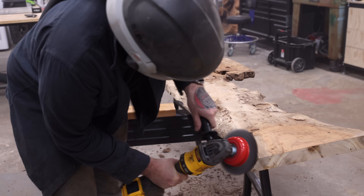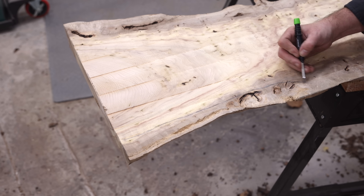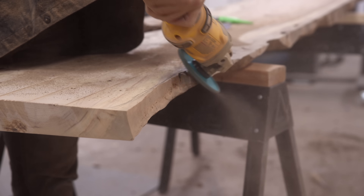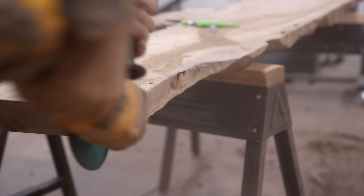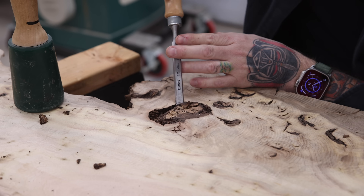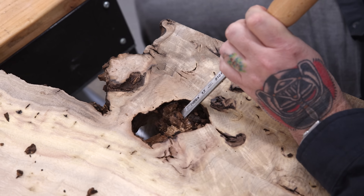These myrtle slabs were mostly in pretty good shape, but there are a few rotten sections. Here you can see just how brittle and powdery the wood is. So I'm just going to power carve this section off and then add a piece to fill it in before I pour the epoxy. I'm filling almost all the knots and cracks on top of the slab, but if I was going to fill this big knot right here it would just look like a blob of epoxy. So I'm actually going to put a patch in this section using some of those offcuts from earlier.